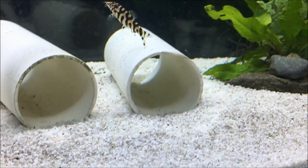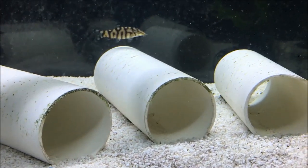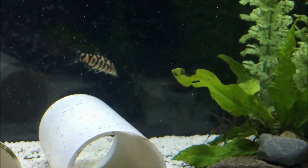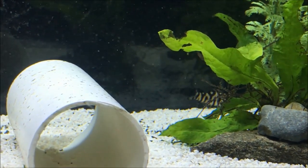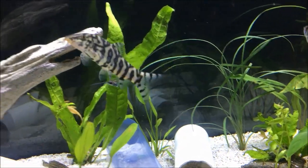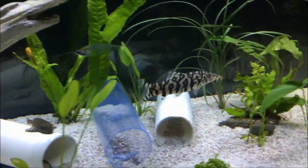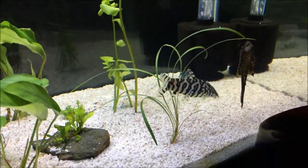This fish is pretty much going to eat anything — live food, frozen food, flake food, pretty much anything it can fit in its mouth. And when they're larger, when they get to be 3, 4, 5 inches, they've been known to eat little crustaceans and invertebrates too. They'll eat snails and pull them right out of the shell, and they'll eat little shrimp, so you do have to be careful of that.